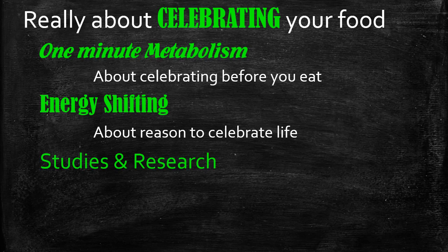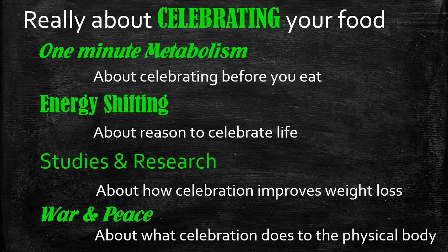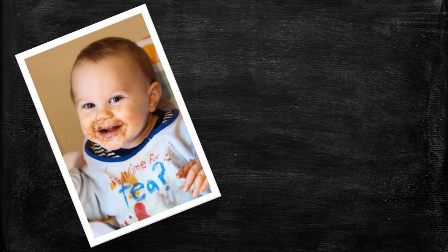The third lecture covers the studies and research — the medical basis of the two techniques we've used — and how these techniques work in the real world and how celebration and enjoyment of food improves weight loss. And finally, the War and Peace lecture is about the biology of what happens when you switch on that switch and what happens when you switch it off.